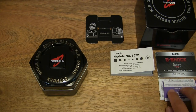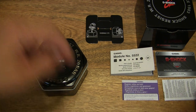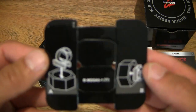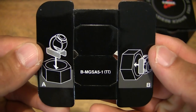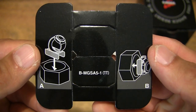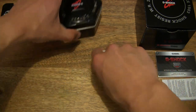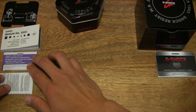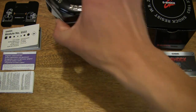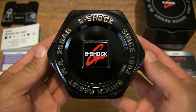Setting that down, we can now move on to the next item — a card at the top. Let's have a quick look to see what this is about. It's a card with instructions on how to set it up so that it can perform as a watch holder or watch stand. Let's set that down and move on to the main item itself, so we have a clear view of the entire contents and most importantly the watch.